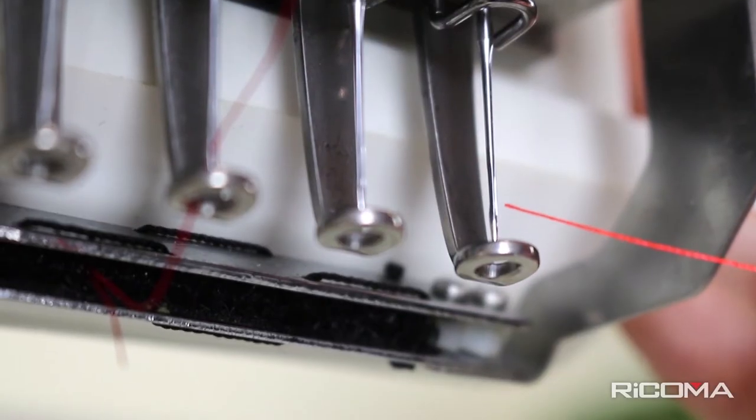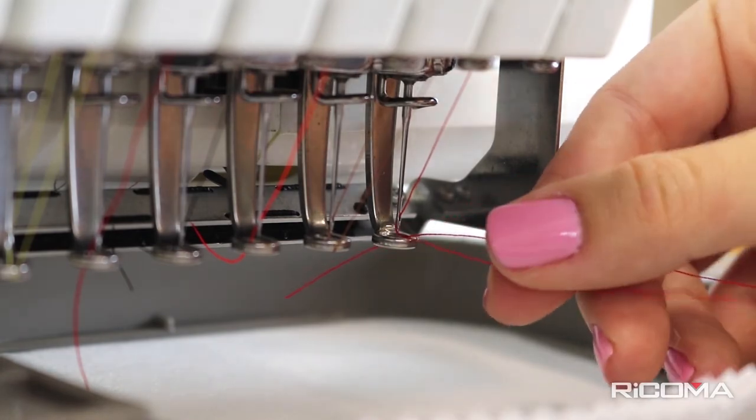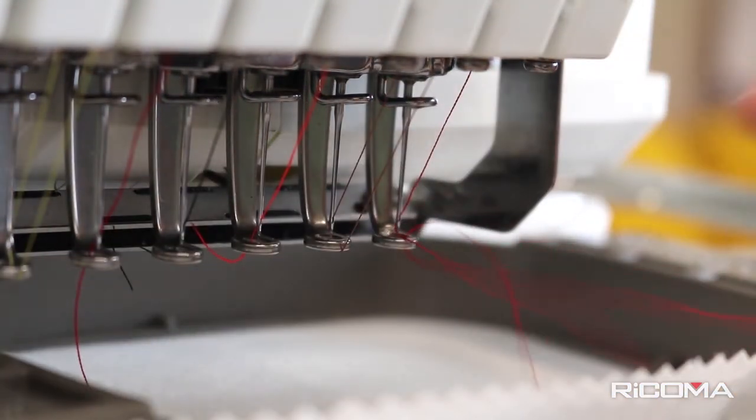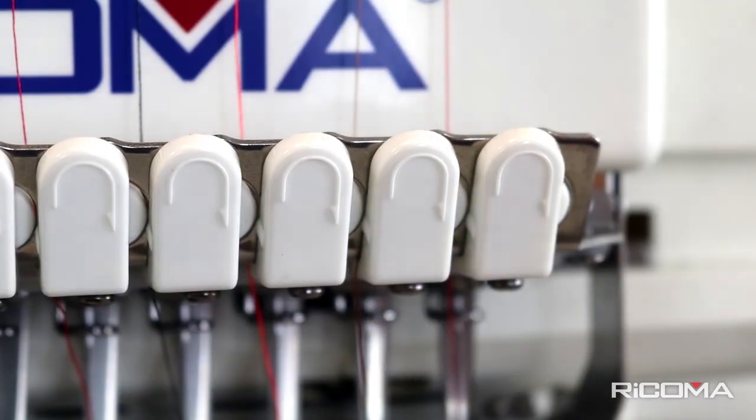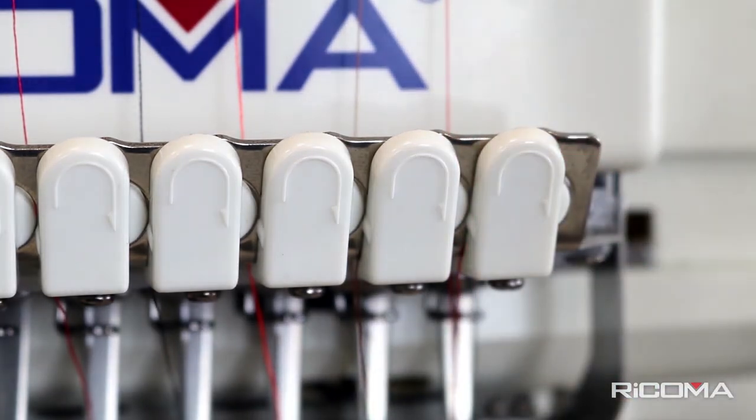Now, feed the thread through the needle from the front to the back and then through the presser foot. Once this is finished, you can bring the thread through the bottom thread course from the left to the right. It will cut the extra thread to keep it organized.